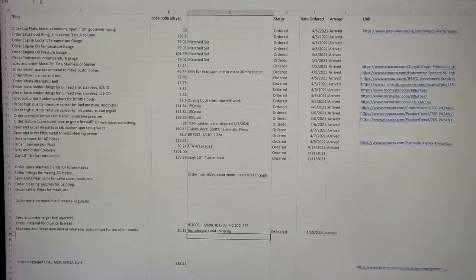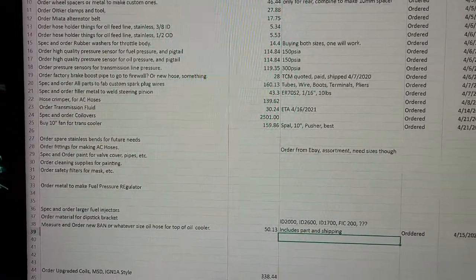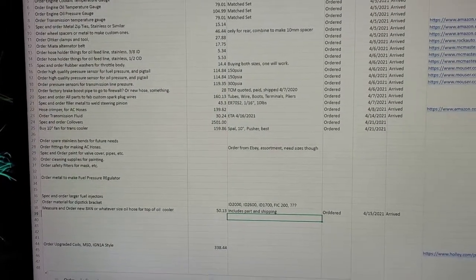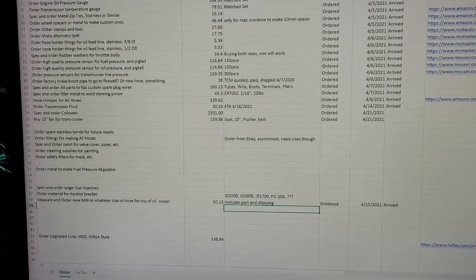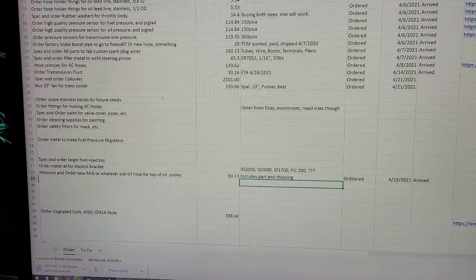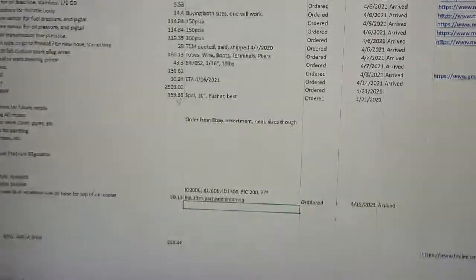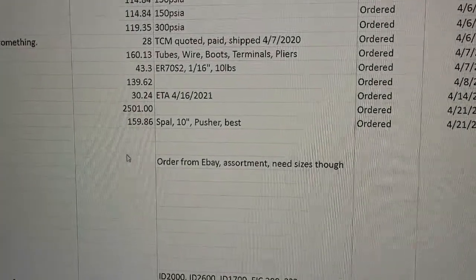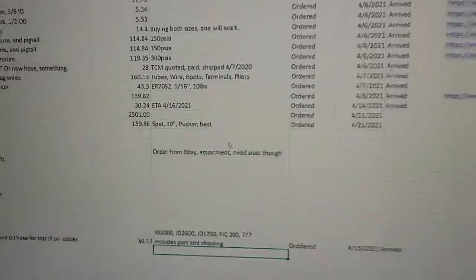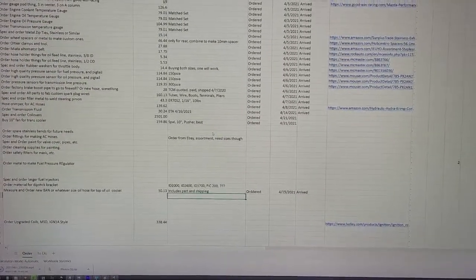All right y'all, quick little update on the planning side of things. So our hose crimper is here, our trans fluid came in, we got our coilovers spec'd and ordered today. We also added a new thing — buy a fan for the trans cooler since we're gonna put that in the back of the car. So we got that ordered. That's $160 for a fan including shipping — it's expensive, just a single 10-inch fan.